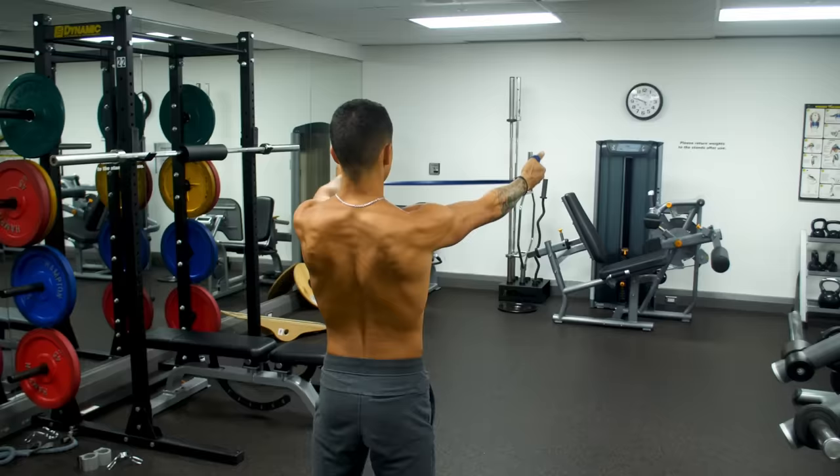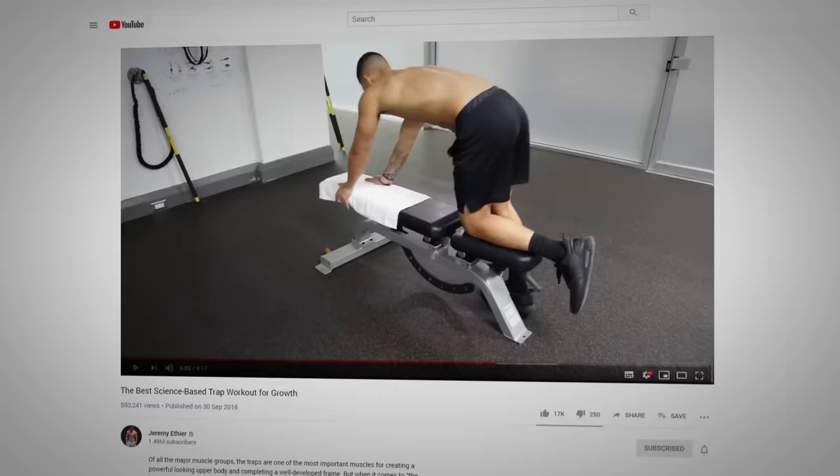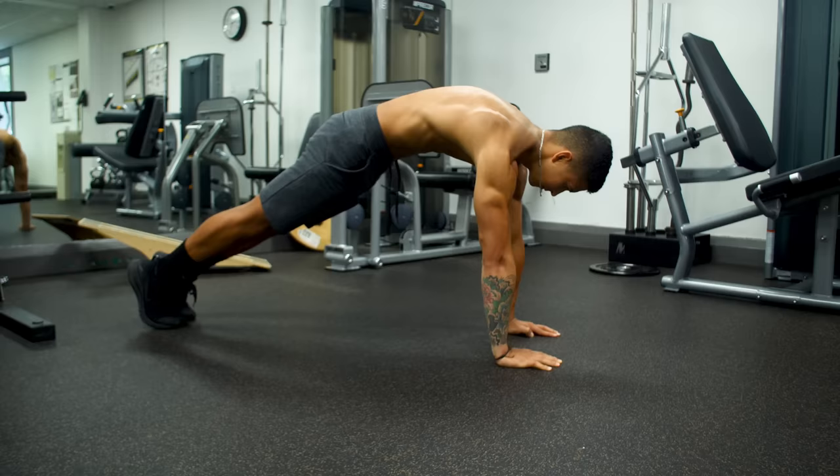I'd highly suggest investing in a band for these exercises, but for those without access to one, you can instead perform these two movements on a bench or stability ball to hit the mid and lower traps respectively. I show how to perform these two exercises in more detail in my traps workout video, which I'll link in the description box down below.